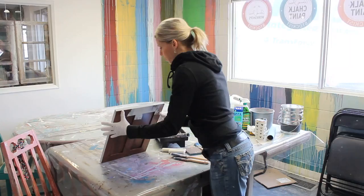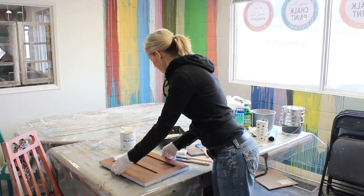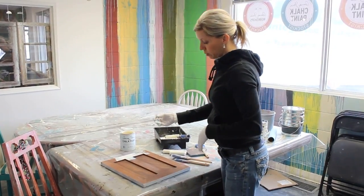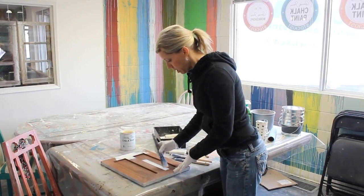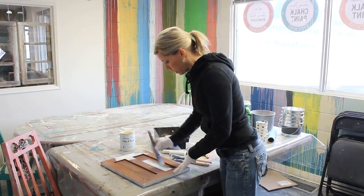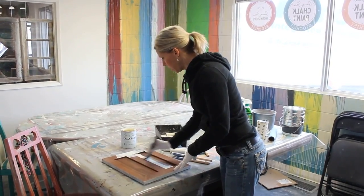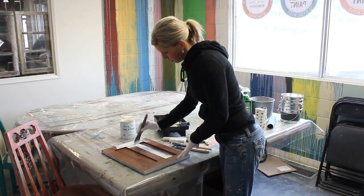I'm going to paint the back side of this door just to demonstrate rolling the paint on, and then I'll flip it over and go on to the next step. I'll use my small flat brush. Annie developed these brushes for getting a smoother finish with your paint, so you can apply the paint a little bit thinner and it goes on just a bit smoother than with your regular natural bristle brush.